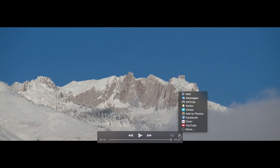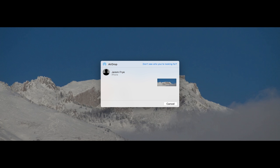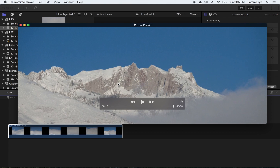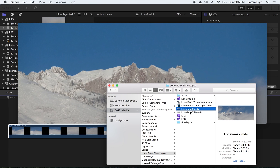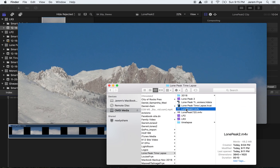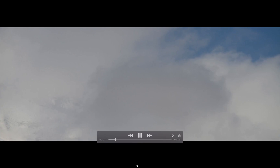I'm going to go ahead and airdrop it to my phone. Wow, that came through so fast — 720 is so much smaller than 5k. The 720 is 7.4 megabytes, which is smaller than one of my JPEGs, and this has 304 of those JPEGs in it.